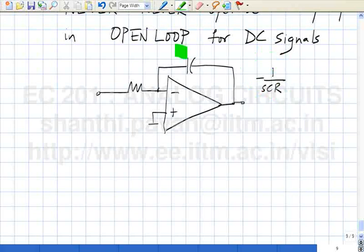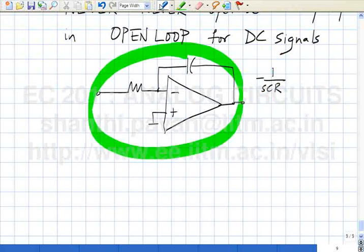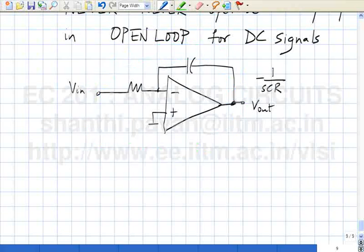However, if this op-amp is part of a negative feedback system — sitting inside a larger negative feedback loop — then it is possible (and I will show you examples) to ensure that the op-amp output DC value sits at zero, in which case this integration becomes possible.